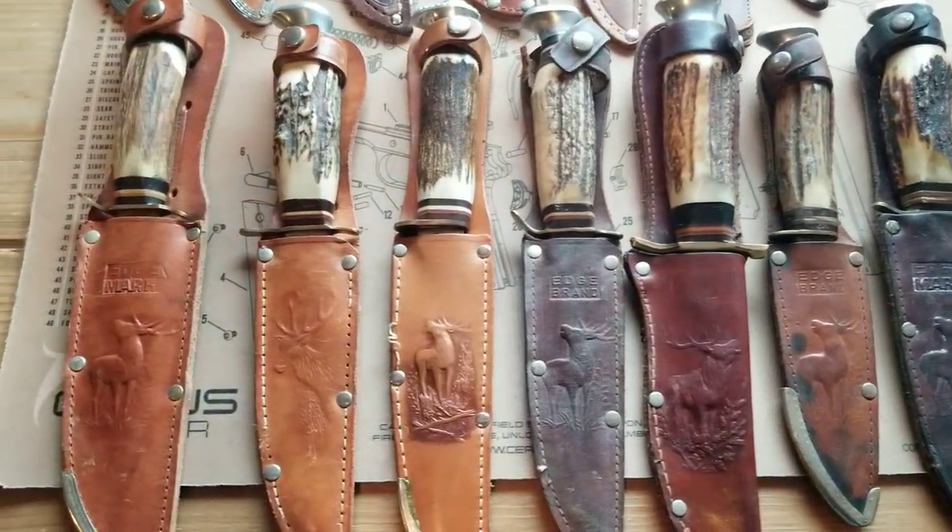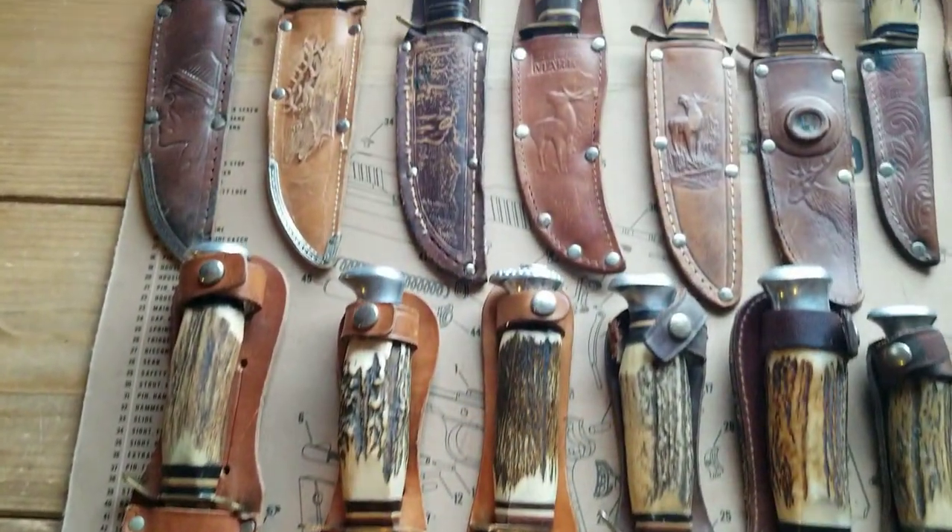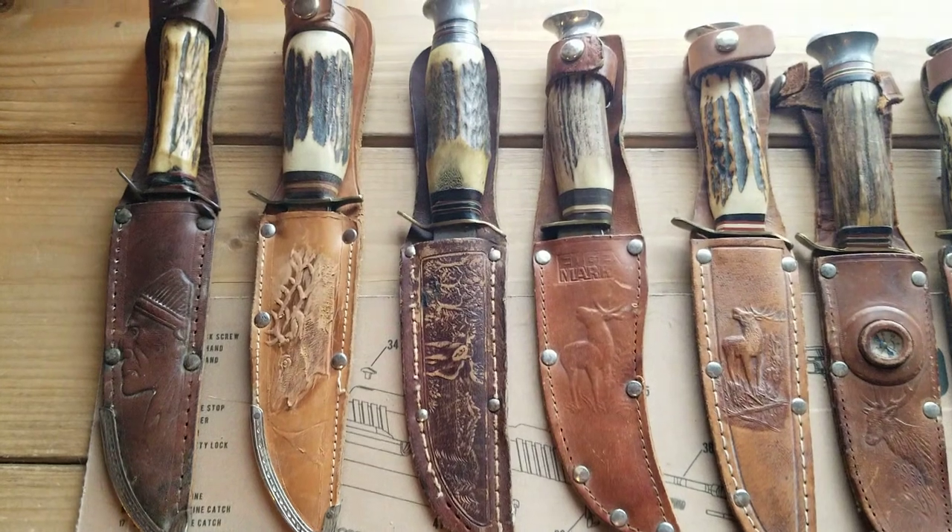I think the design on the sheaths are really cool — there's no two exactly alike.